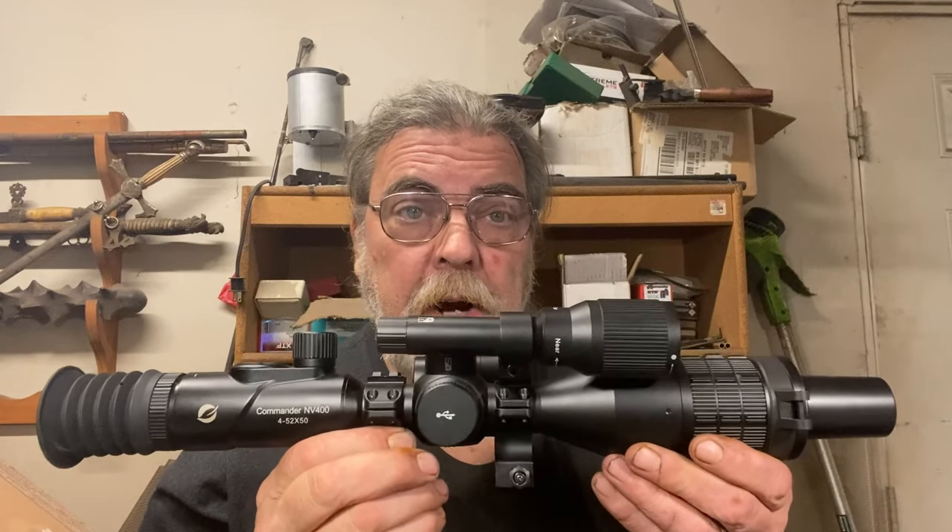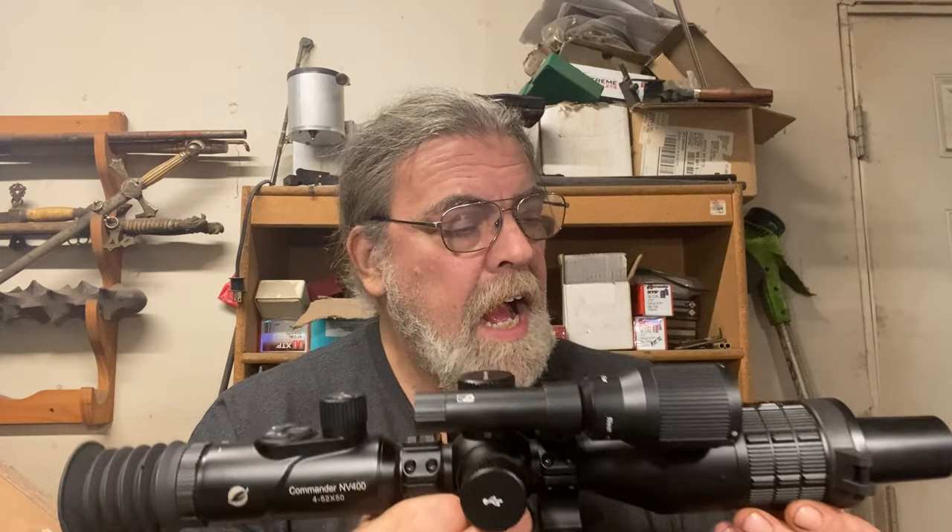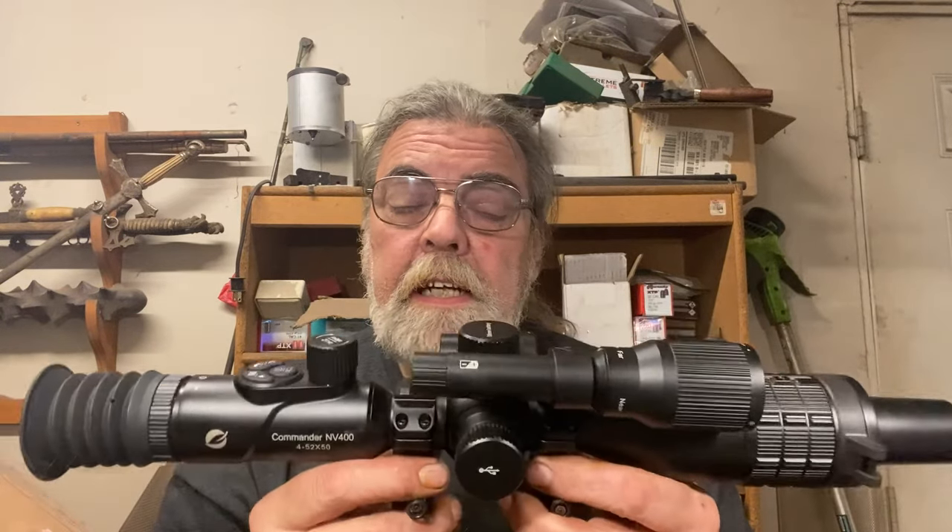I'm going to be intrigued to get this mounted on a rifle and do some shooting — not least because I want to try the one-shot zero system, which you select in the menu. You fire a round at the bullseye, keep the reticle at your point of aim, and use this to adjust a cursor to the bullet hole, then record that, and you're zeroed. That's pretty cool. The price of ammo these days, I really hope it works. So that's our introduction to the NV400 night vision system from OneLeaf.ai.